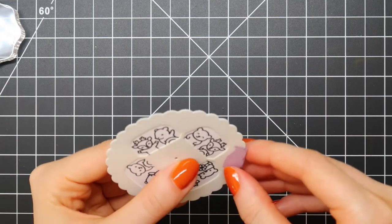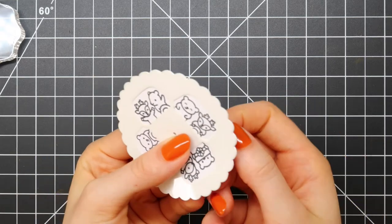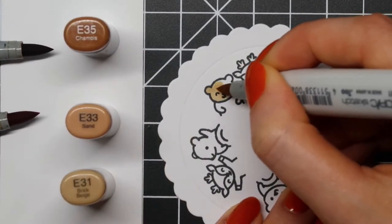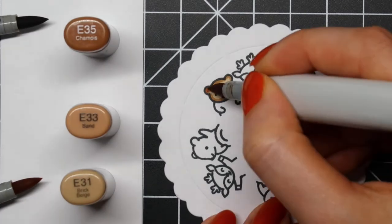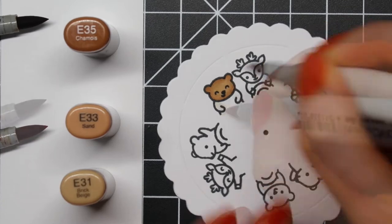Now that I've stamped all of these, it's time to remove the masking tape and start coloring using Copic Sketch markers. For the little bears, I'm using E35, E33, and E31. This is one of my favorite brown Copic color combinations.